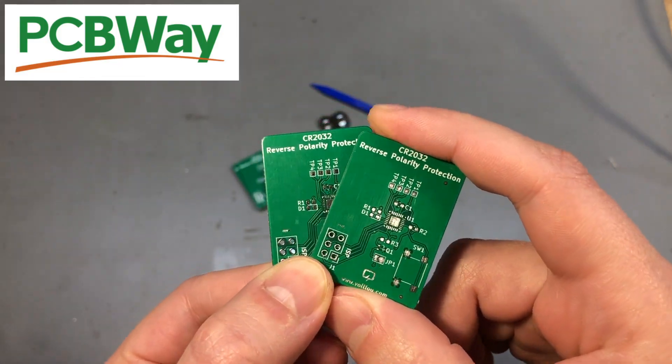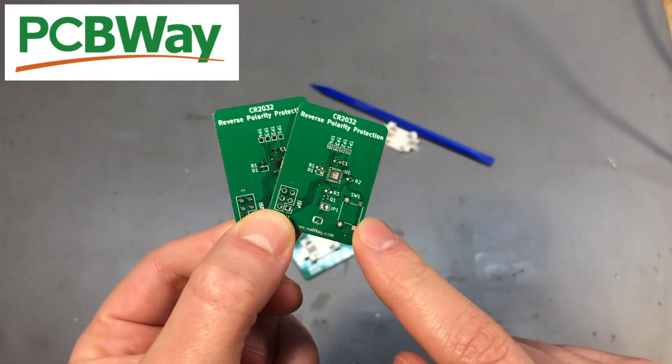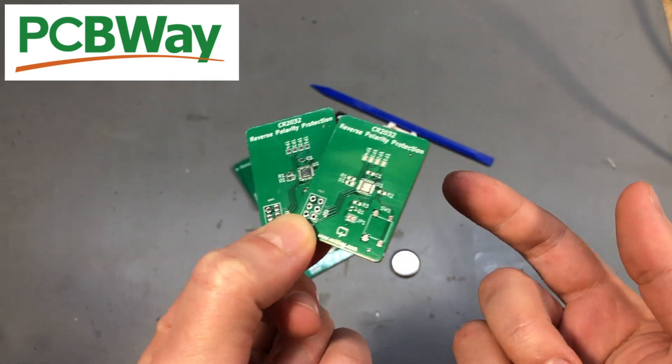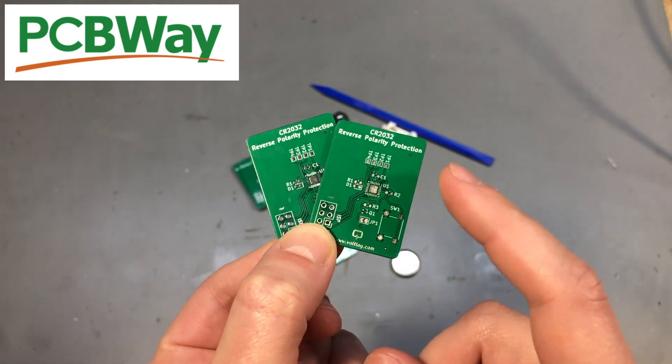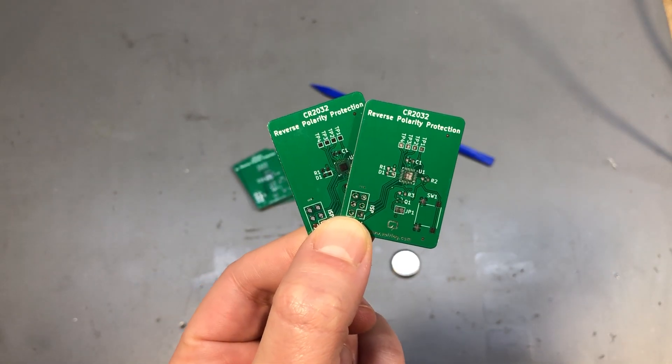I opted for the standard service with green solder mask, standard thickness 1.6mm, HASL lead-free finish, because sometimes you just don't need the higher-specced PCBs. The circuit is simple so you can go with the standard setup which can be cost effective.